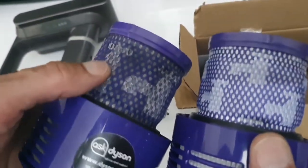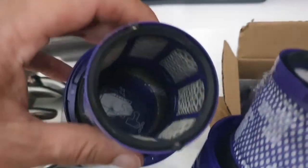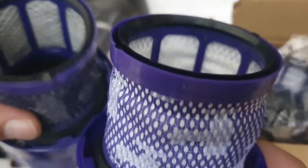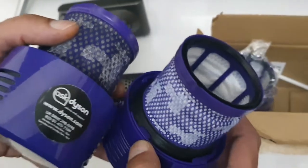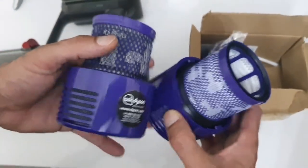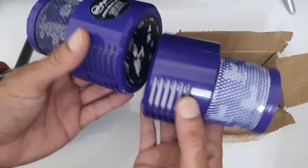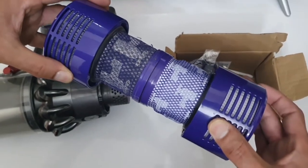The original Dyson is a thicker material, which means it probably lasts longer. But when you're paying £35 compared to £6 — I've used one of these for about two months without any issue. There was no bad air smell coming out from the back of the vacuum. In terms of size, it fits really well. There's hardly any difference.